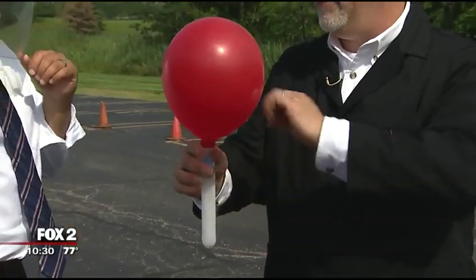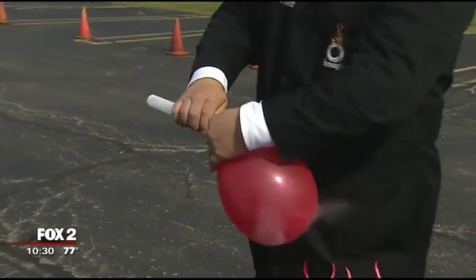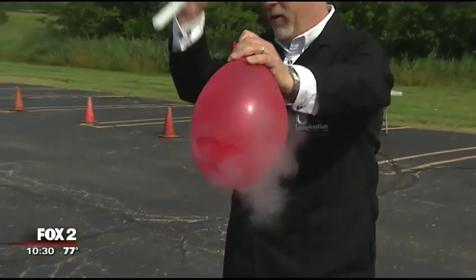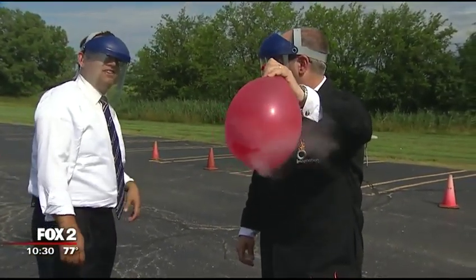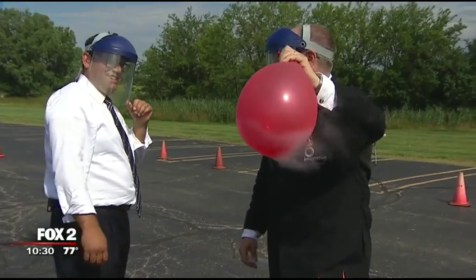What does that feel like on your skin? It rolls right off — you don't feel a thing, feels a little cool. Now there's more liquid down here than this balloon can hold. If I pour it all in at once and hold it, at some point there's going to be more gas inside there than that balloon can hold, and it might actually burst.